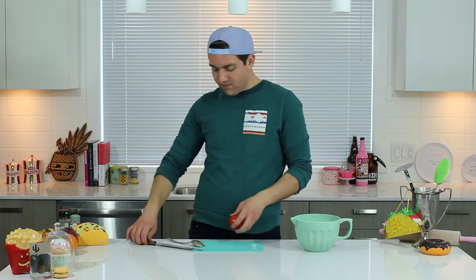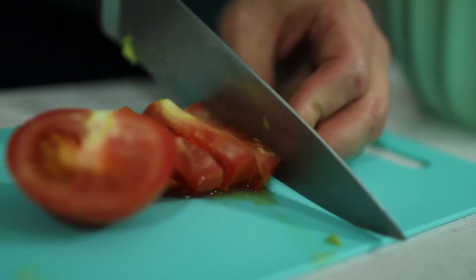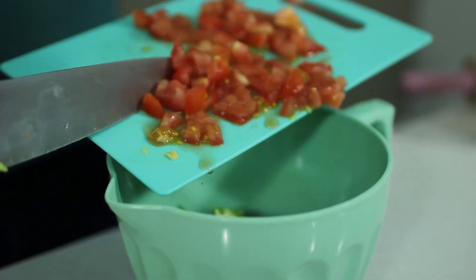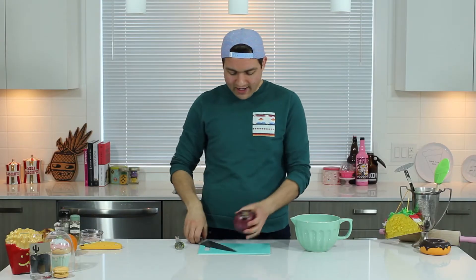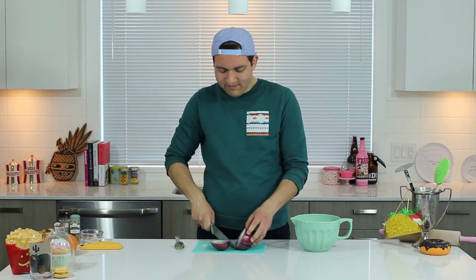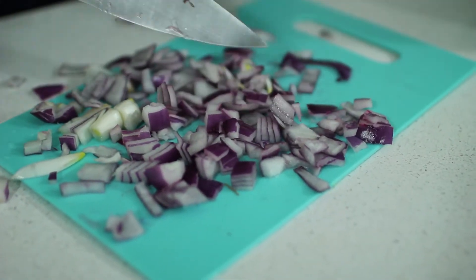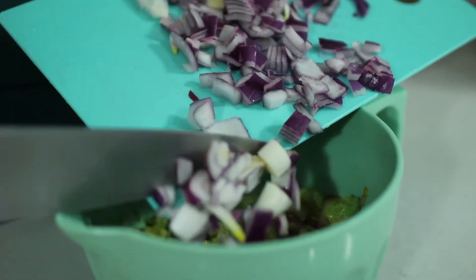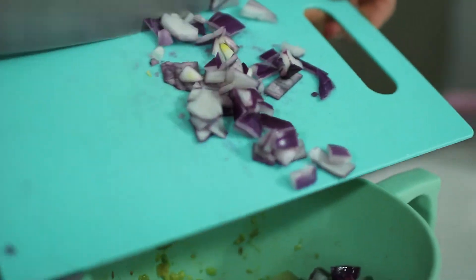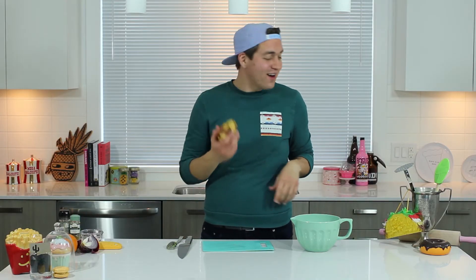Alright, add in your tomato. We're just gonna use a quarter onion. And then my secret ingredient — a pear. So we're just gonna peel it first, and then you're gonna chop it up into little pieces.